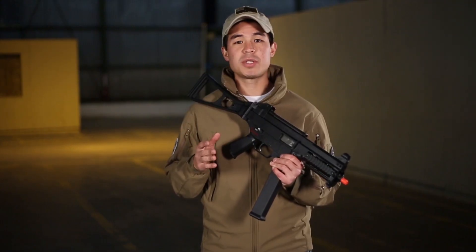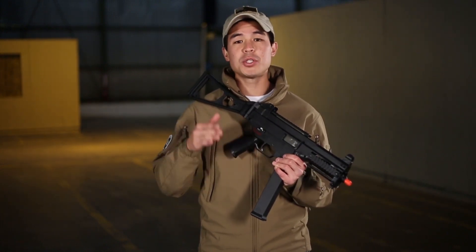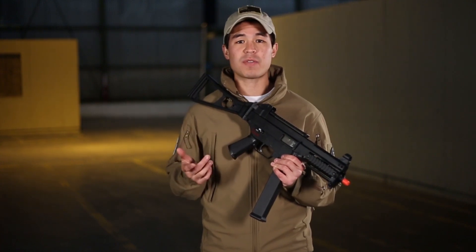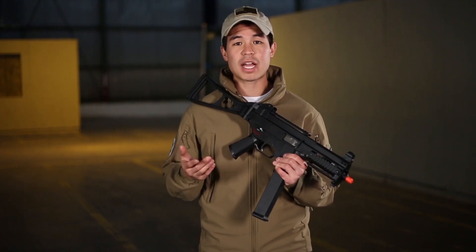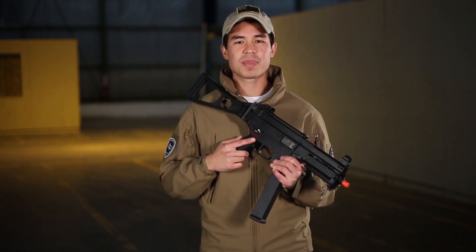Out of the box this gun is going to be shooting exactly where you need it for CQB play at 340 to 350 FPS, and it also retails for $235. If you guys are interested in this gun, be sure to check it out on our website at airsoftgi.com. My name is Daniel — big shout out once again to GamePod. This is GITV. Thanks for watching.